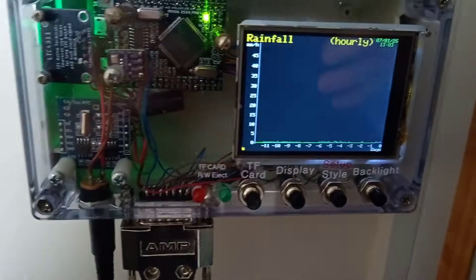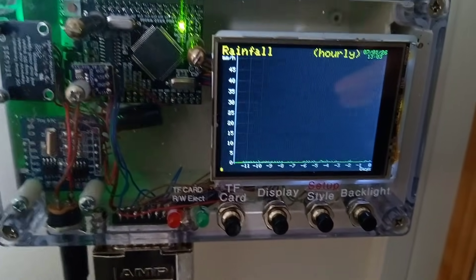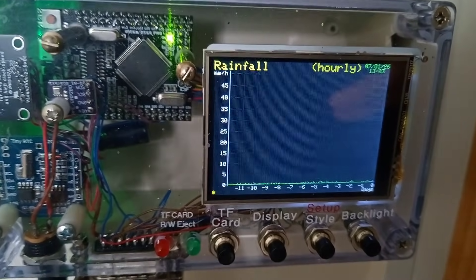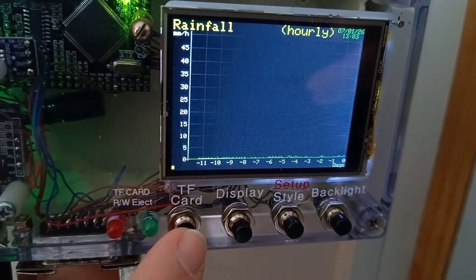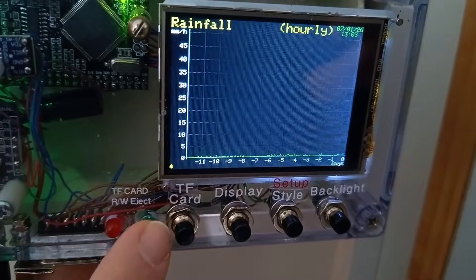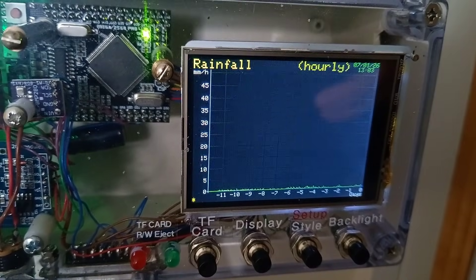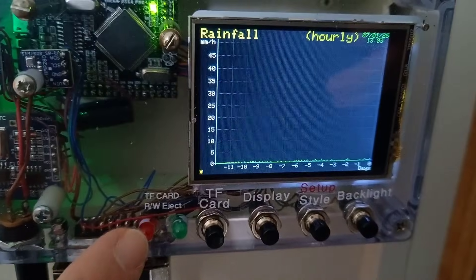The user interface is pretty simple really. We've got four buttons and a couple of LEDs. We've got a TF card for storing data and letting it restore the graph data after a power off. The TF card button just cycles whether that is so-called ejected or not. The green light comes on if it's ejected, which means you can take the card out and the code won't write to it or try to read from it. When the card's being read or written to, the red light comes on.